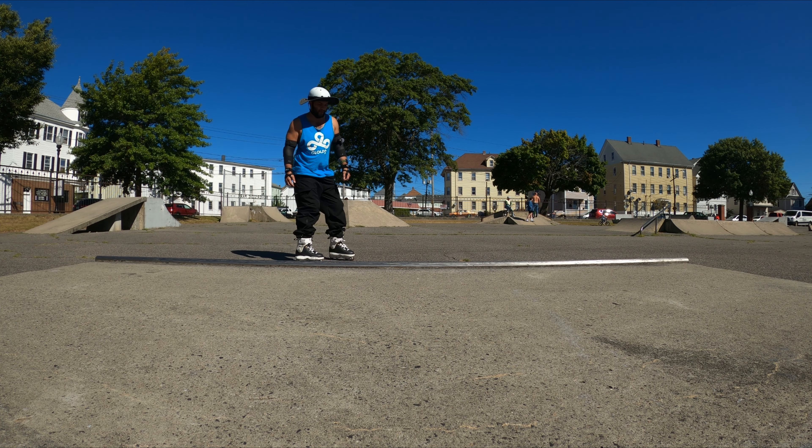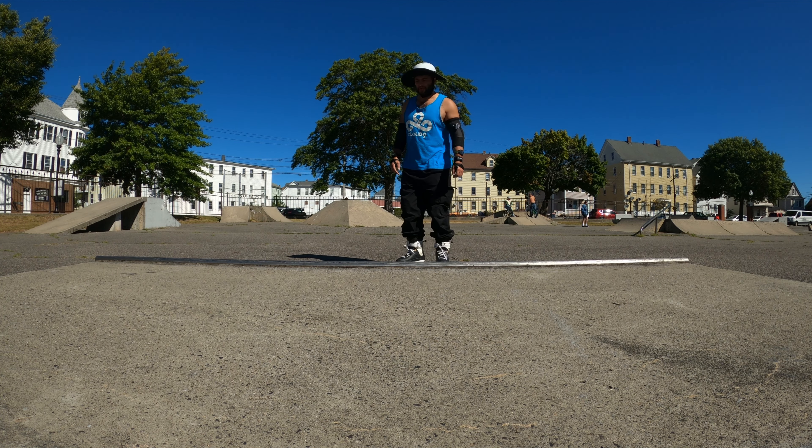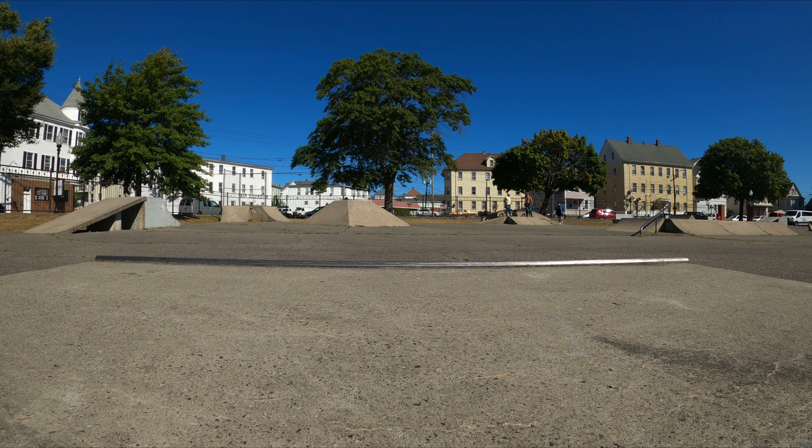We're at the skate park with the coping box. I wanted to go to my PVC coping box today but it was blocked off, so we are here. Have some fun — in my Intuition premium liners again.